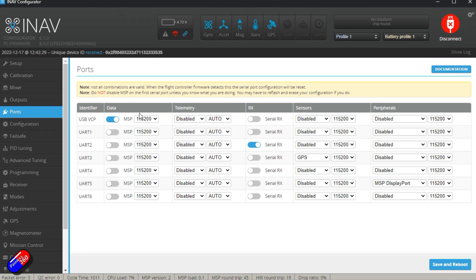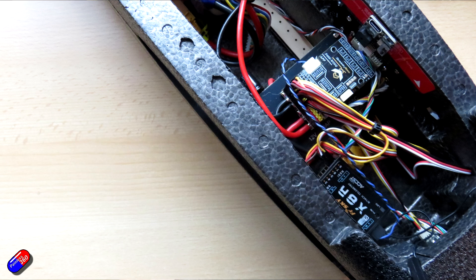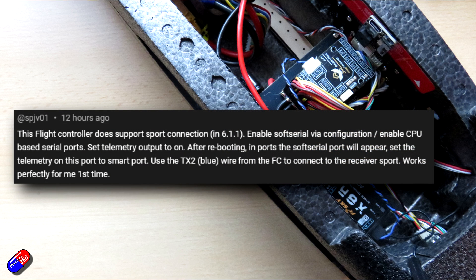On the video I linked below, I had a couple of comments. The first was from Peter Hancocks, who generously told me that yes it does work and repeated what was in the manual — which unfortunately didn't really help me. However, a gentleman called SPJV01 not only took the time to explain what the issue was, but gave the magic combination of ingredients to make it work. The thing I was missing was that I wasn't using iNav version 6.1.1.